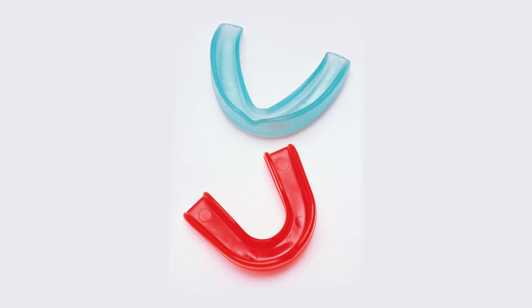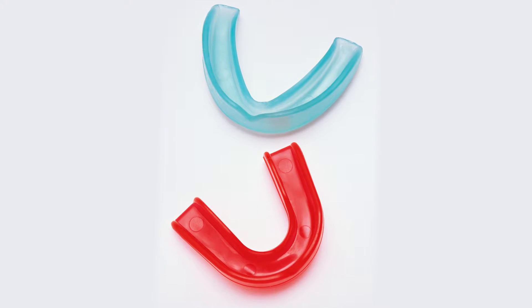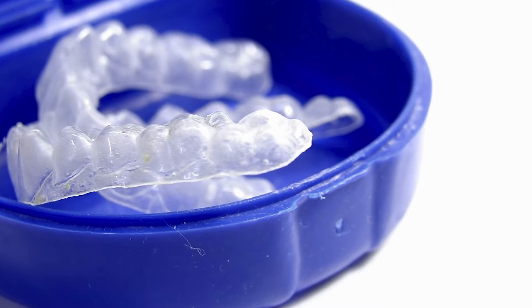Dental injuries can be significantly reduced if custom fabricated sports mouthguards are worn. These differ from the boil and bite mouthguards that are available from sporting shops, as they are made to fit your child's teeth specifically and are made of more durable material.